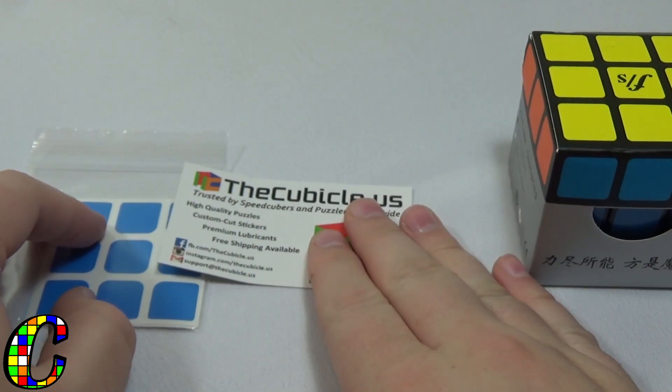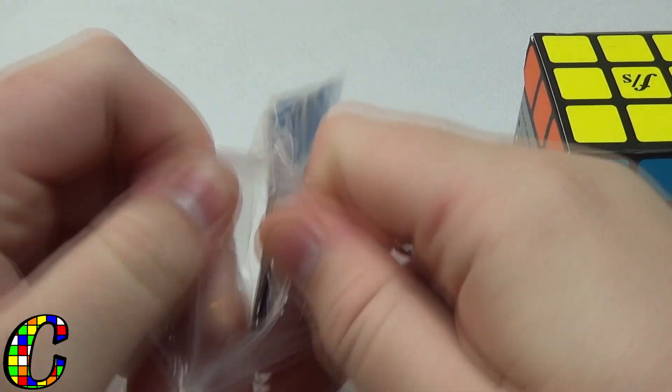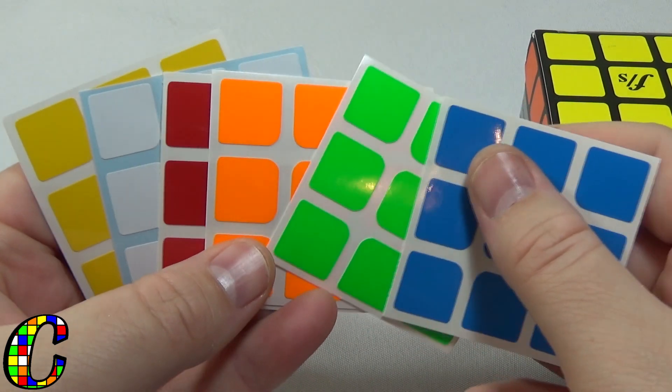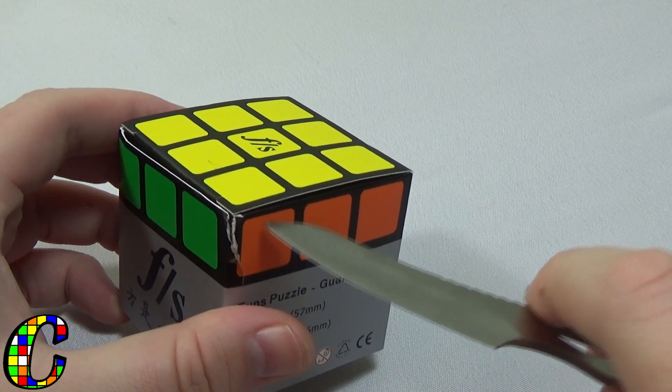We've got the typical business card and a few stickers here. Those look perfect. I'll have a link to my sticker shades down in the description if you guys want to know what I use, but let's get into this.